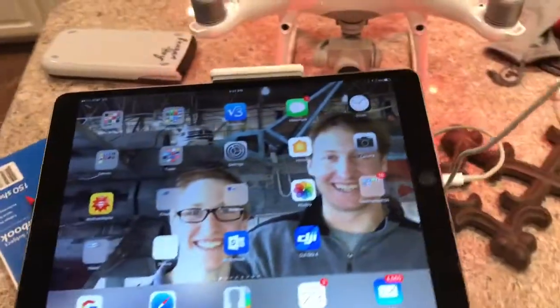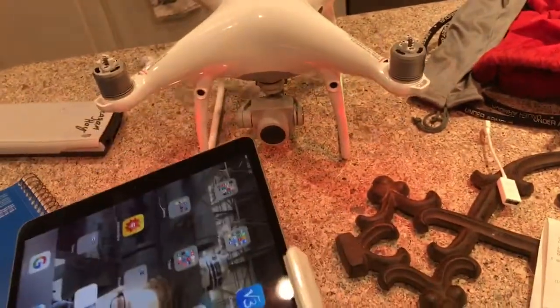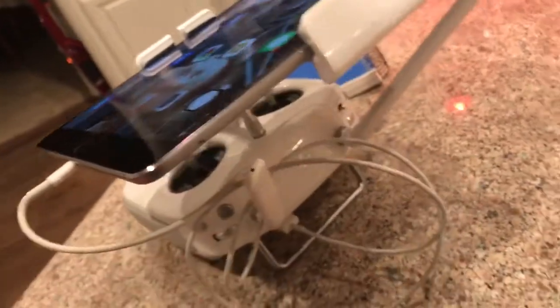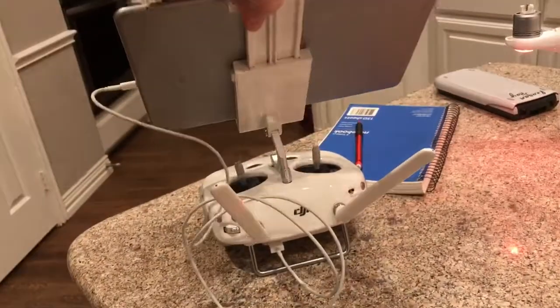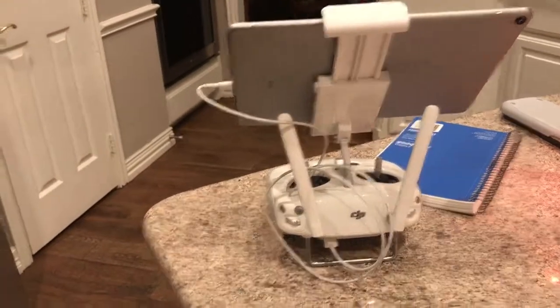For the controller, connect it using a lightning cable to your iPad — the iPad is better than an iPhone, though iPhone works too. Plug the lightning cable in on the bottom. I sometimes coil it around the antenna so it doesn't flop around. The antennas are important if you're flying any distance — you want them rabbit-eared up and pointed toward the drone, which is probably in front of you.